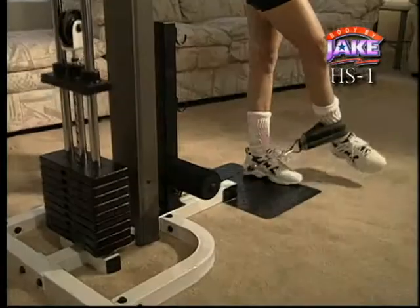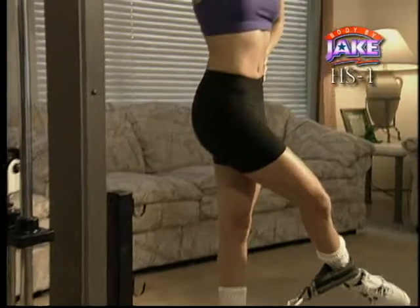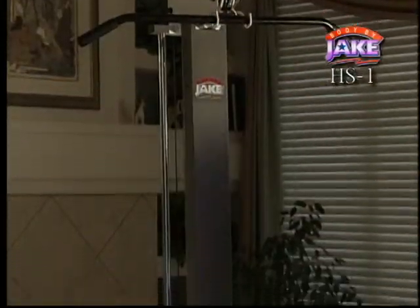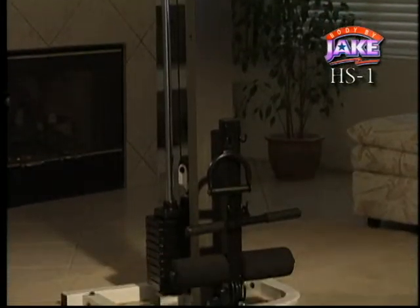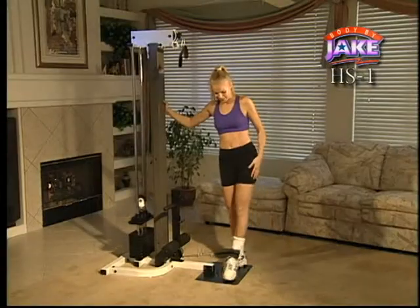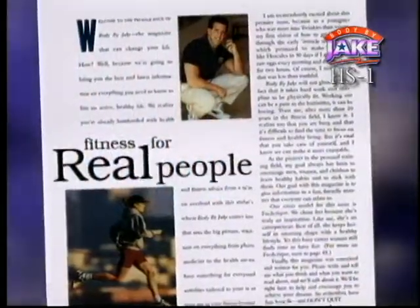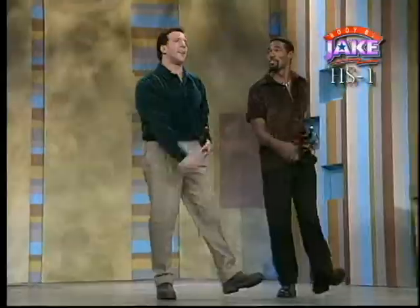Introducing the Body by Jake H.S. One, a serious home fitness system that brings the complete home gym to you. The H.S. One is the newest home muscle sculpting system from Body by Jake. By using this machine, you'll learn that exercise and good health are a way of life. You'll look better, feel better, and walk with more confidence and more energy than you ever did before.